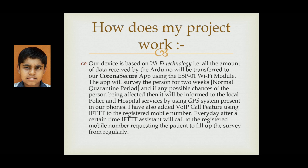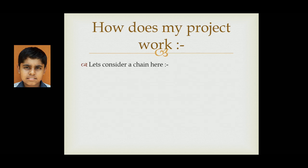I have also added a VOIP call feature using IFTTT to the registered mobile number. Every day after a certain time, the IFTTT assistant will call the registered mobile number requesting the patient to fill up the survey form regularly.